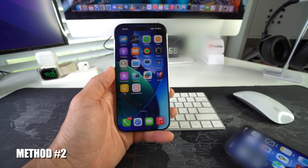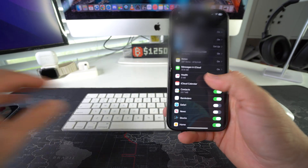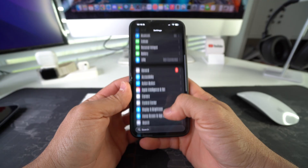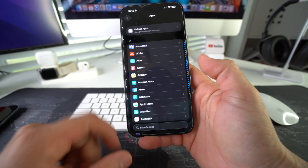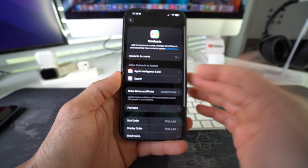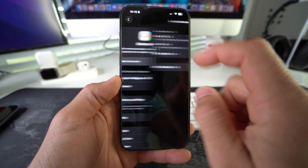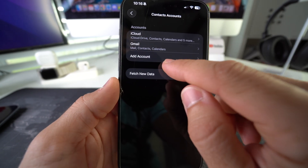For method number two, grab the old iPhone and go into Settings. Here in Settings, scroll all the way down to Apps. In all your apps, find Contacts. Then in Contacts, select Contact Accounts up at the top and we're going to add an account.